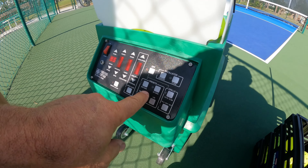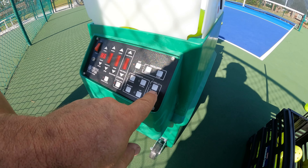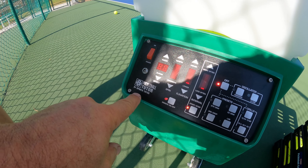It has oscillating, and preset shots for dink, drop, and lob. You can also do drills — it has drills built in. And there's an on/off switch. This is the Pickleball Tutor by Sports Tutor.